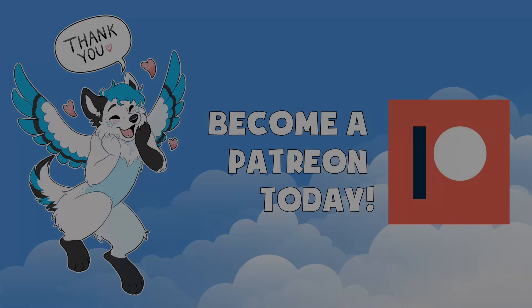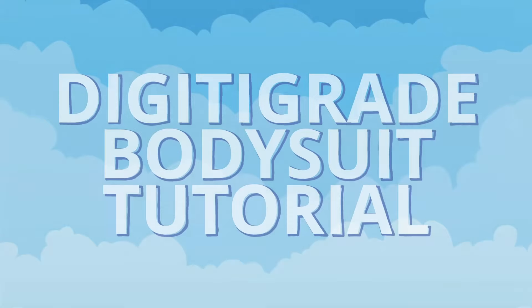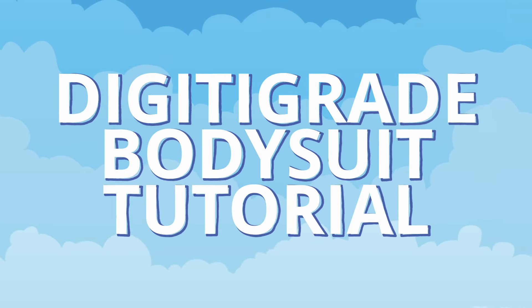This video is made with generous donations from amazing furries just like you. Hey everyone and welcome to a remake of my bodysuit tutorial.